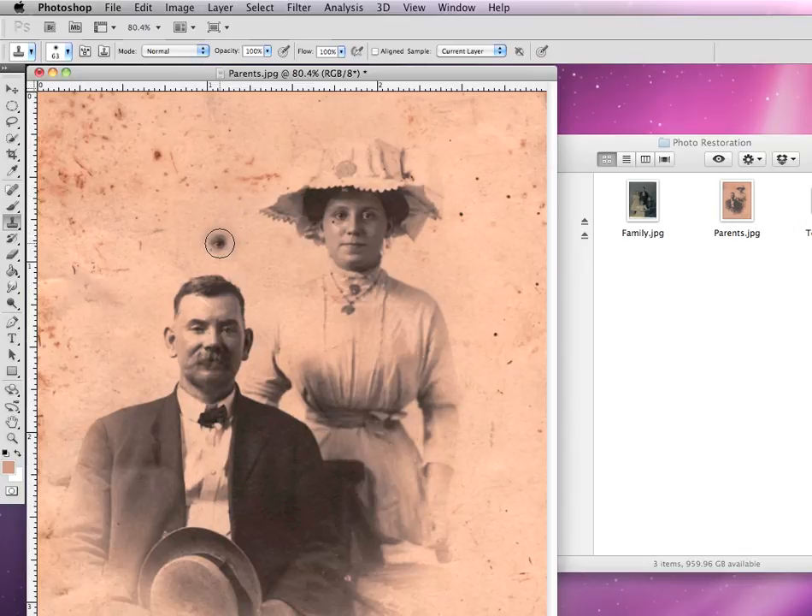I'm going to hold down my Option key and click on an area that's unblemished — this is a pretty good area, I'll click once. Now I can go on top of some of these spots and in just a few clicks, you can see I've added that texture right on top of them and eliminated a lot of those spots. Very, very simple, very powerful tool to use.